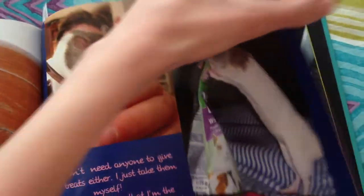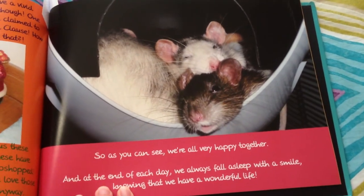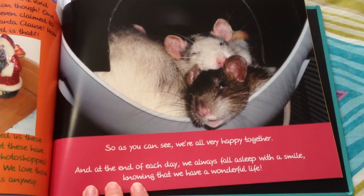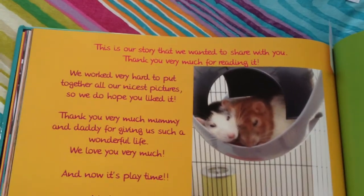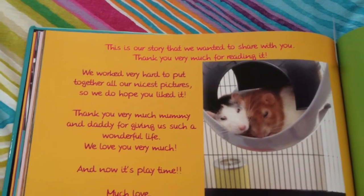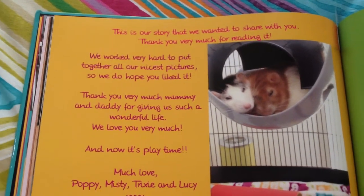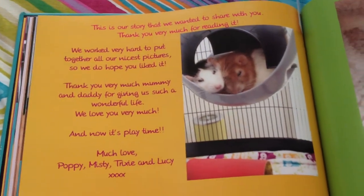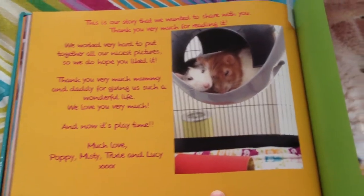And then it goes on and they talk about their adventures. At the very end they say: "So as you can see, we're all very happy together. And at the end of each day, we always fall asleep with a smile, knowing that we have a wonderful life. This is our story that we wanted to share with you. Thank you very much for reading it — we worked very hard to put together all our nicest pictures, so we do hope you liked it. Thank you very much mommy and daddy for giving us such a wonderful life. We love you very much. And now it's playtime. Much love — Poppy, Misty, Trixie and Lucy."